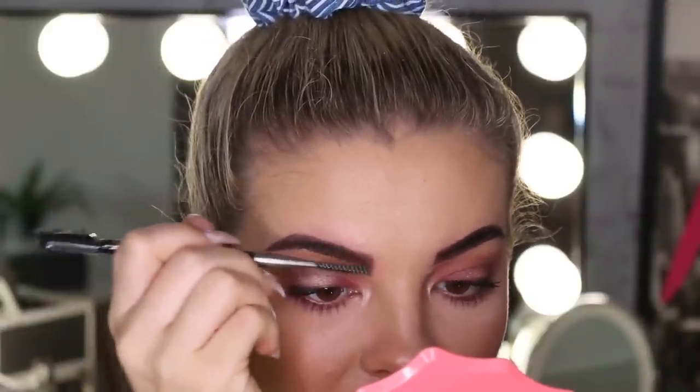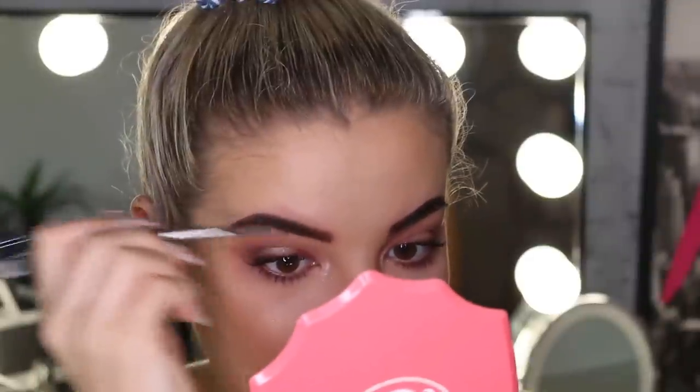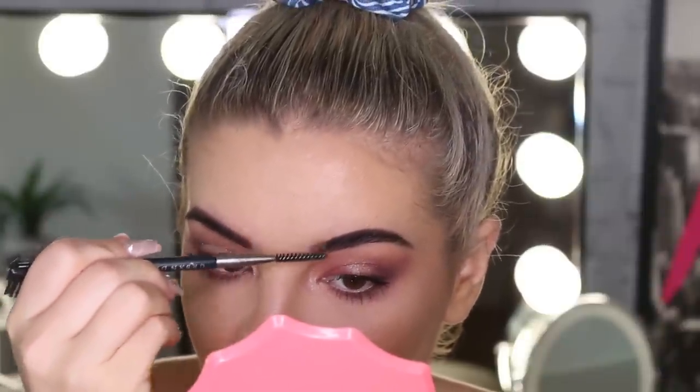It honestly just looks like I went and got a brow tint. I'm a fan of darker brows — I know I have blonde hair but I always feel my brows darker than normal. Oh, this is actually a really good way of taking it off. I'm just using the end of the spoolie to get the leftovers out.